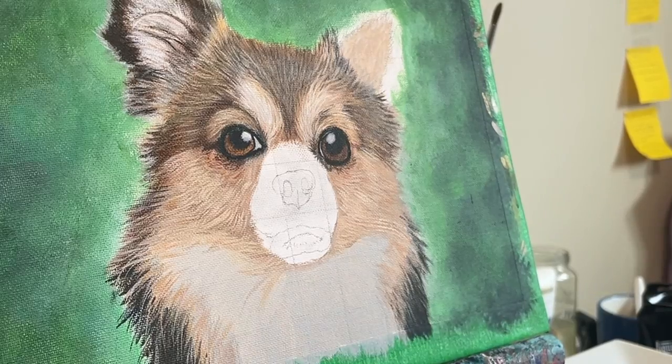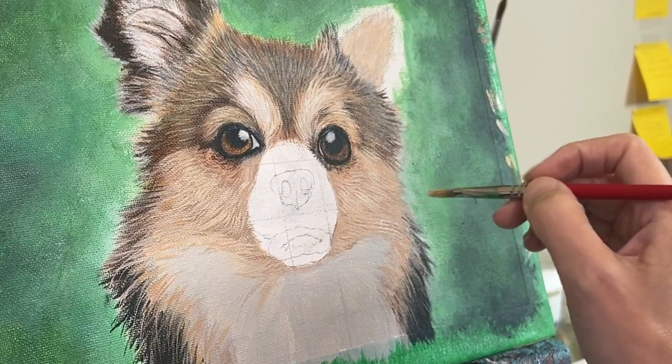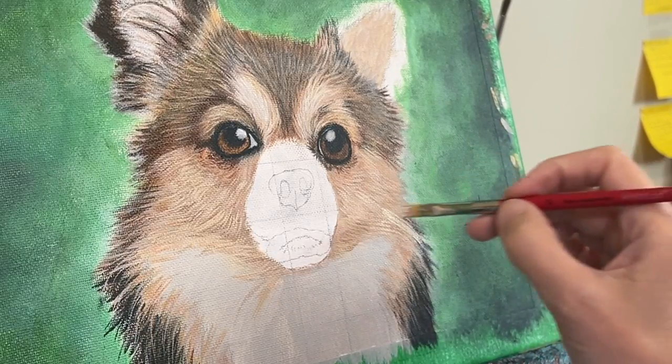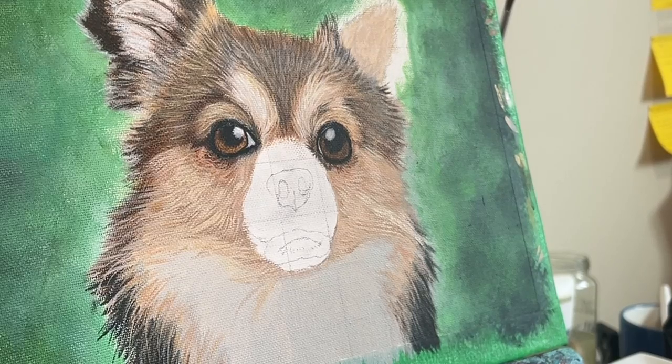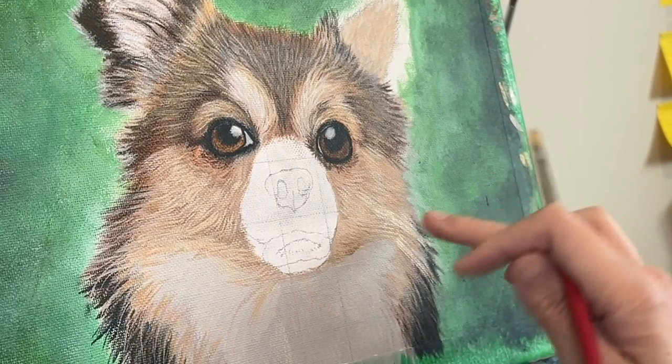Another common mistake is using the wrong brush strokes. When painting fur, it's essential to use soft, gentle strokes that mimic the direction of the fur growth. This helps to create a sense of movement and texture, and can make a huge difference in the overall realism of the painting.